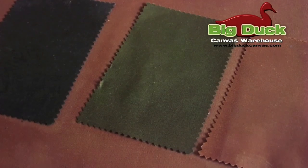Currently we are offering chocolate, olive drab, and saddle brown featured here in this video. Please let us know if you have any questions. Thank you, see you soon!